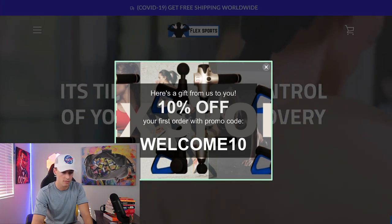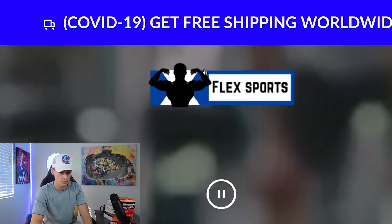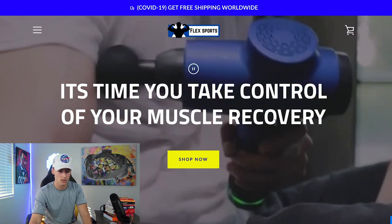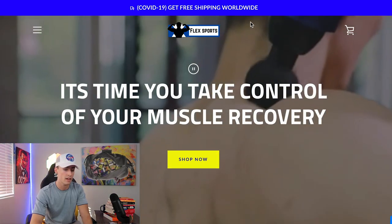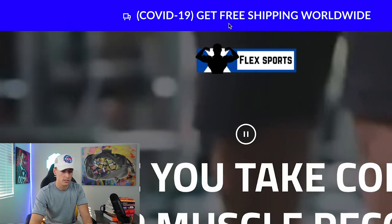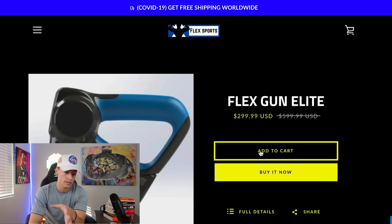I just opened this site and they have a 10% off offer. A couple things I noticed right away: this blue doesn't match the blue of their logo — two different types of blues, and it's just really bright. When you're making a store, you really need to come up with a color scheme — two or three colors max — and stick to those colors. I would probably have my shop now button be blue as well, matching the scheme.